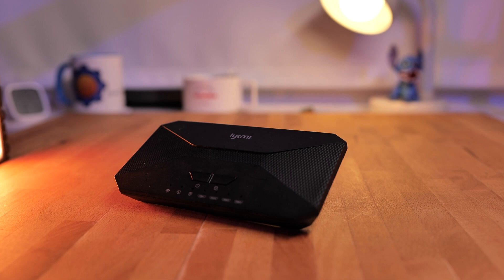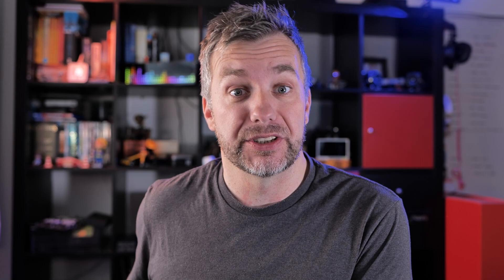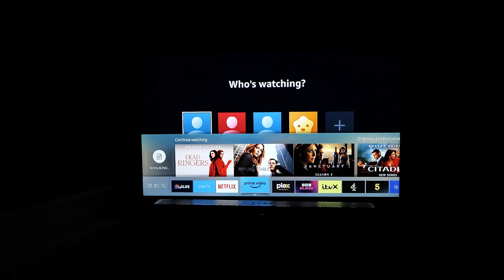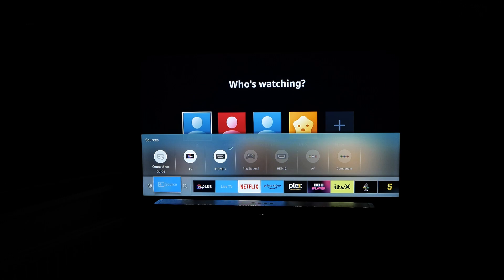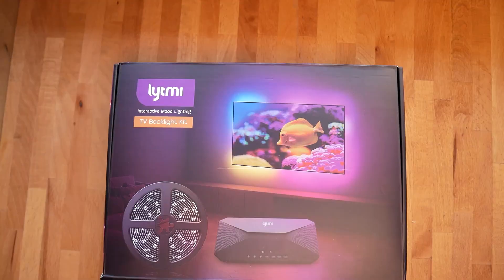So why am I so badly qualified to review this product? Well, it's all about how I consume my media. First of all, most of my media is being consumed on a projector, which naturally creates a very similar effect by bouncing the projected light all over the room. And I think that is kind of the impression all those ambient TV lights are going for. The second reason — I don't even watch that much TV. And when I do, I use the smart TV and apps to stream content instead, which is not ideal because Lit.me Fantasy 3 actually uses HDMI passthrough to read information about the screen color and replicate it as a backlight or ambient light. So while I always wanted to try one, up until now I never had the opportunity.